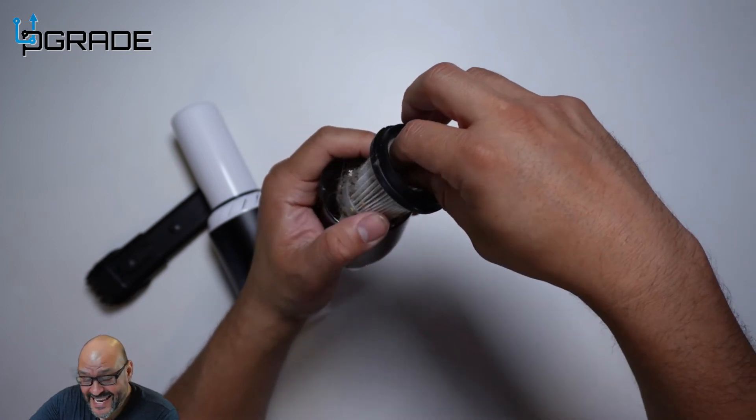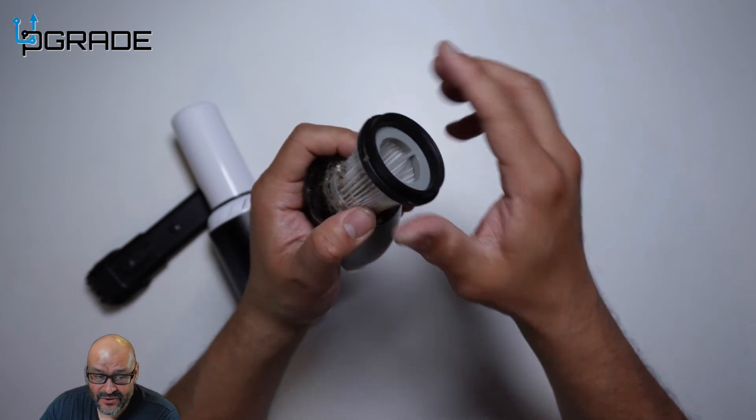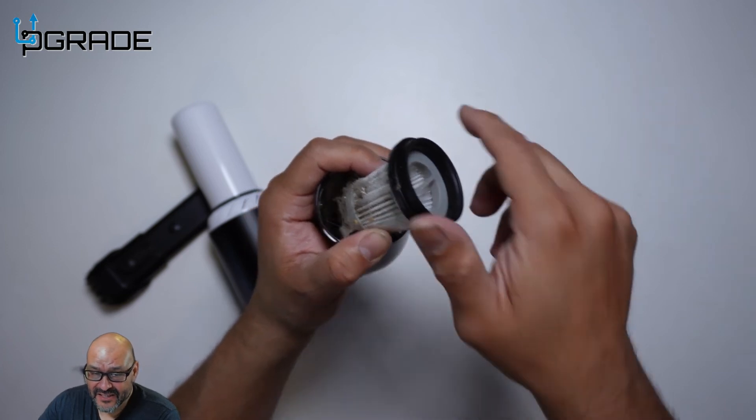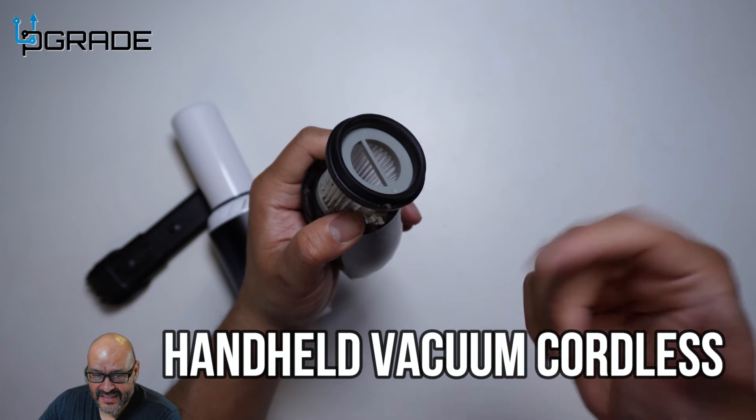You're going to have to regularly clean it in there. You have to clean it in order to get that extra suction. If you notice it's not sucking stuff up, it's because the filter is clogged. Use the little brush that comes with it — it's easy to clean up.